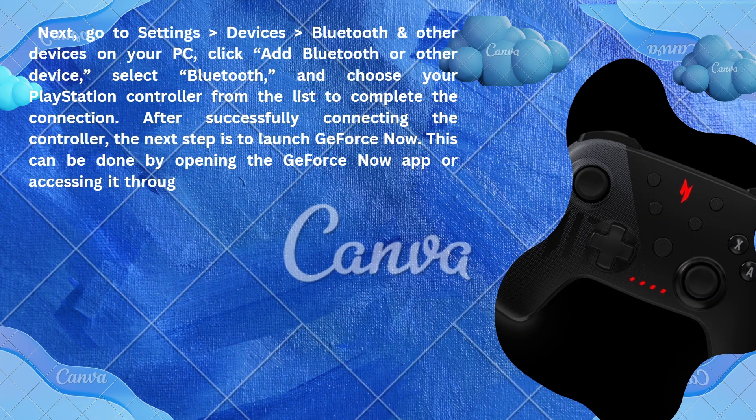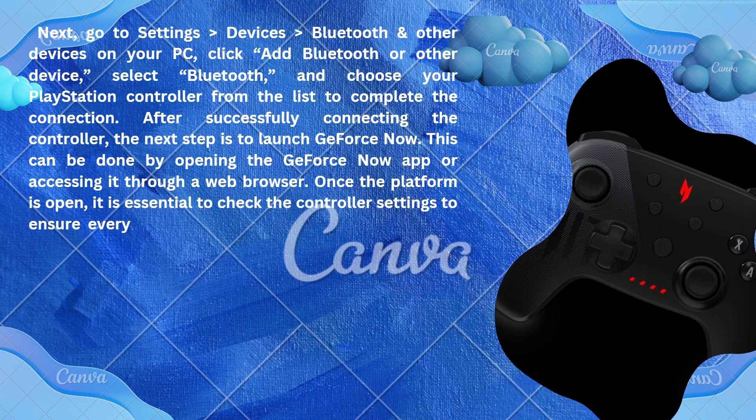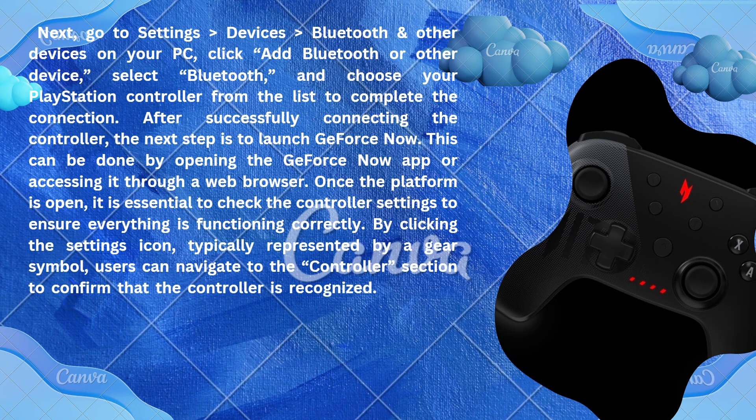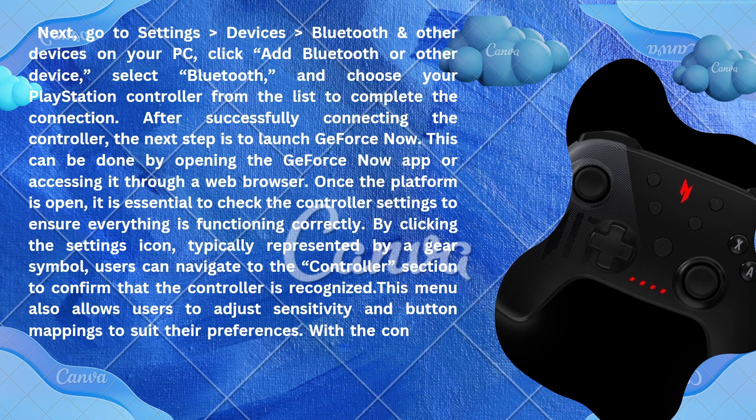After successfully connecting the controller, the next step is to launch GeForce Now. This can be done by opening the GeForce Now app or accessing it through a web browser. Once the platform is open, it is essential to check the controller settings to ensure everything is functioning correctly by clicking the settings icon, typically represented by a gear symbol.